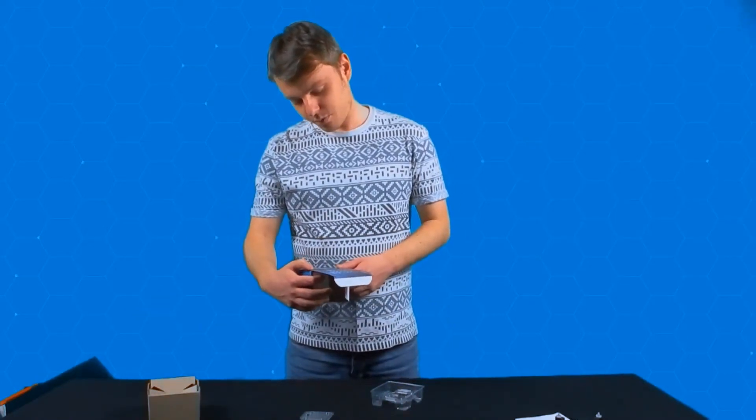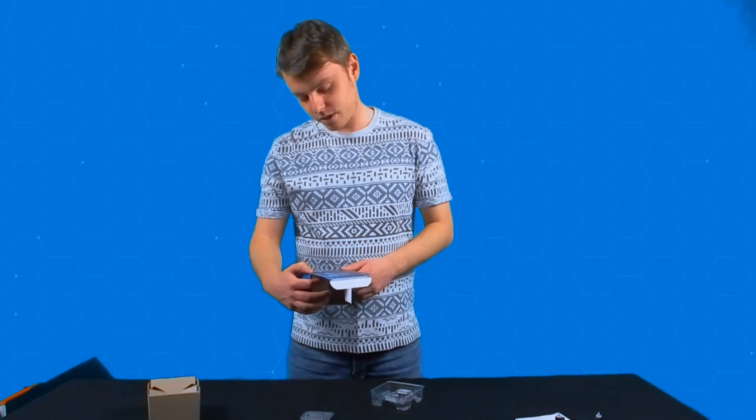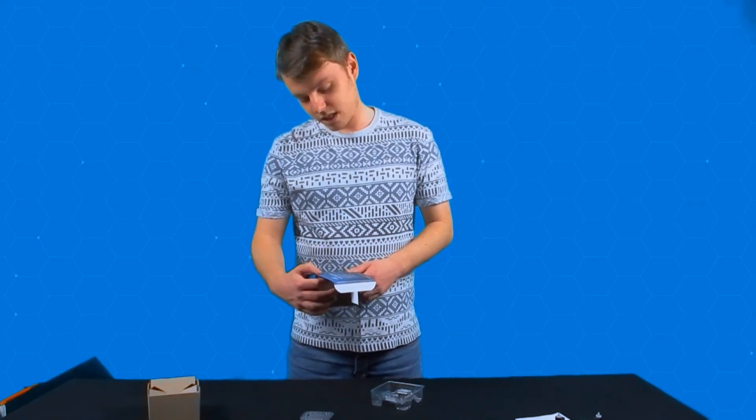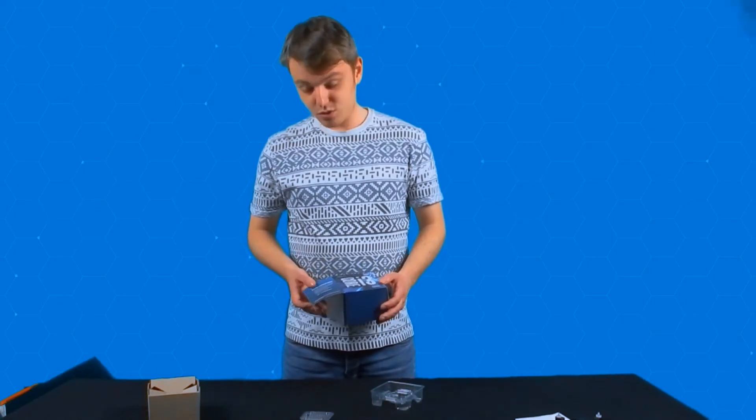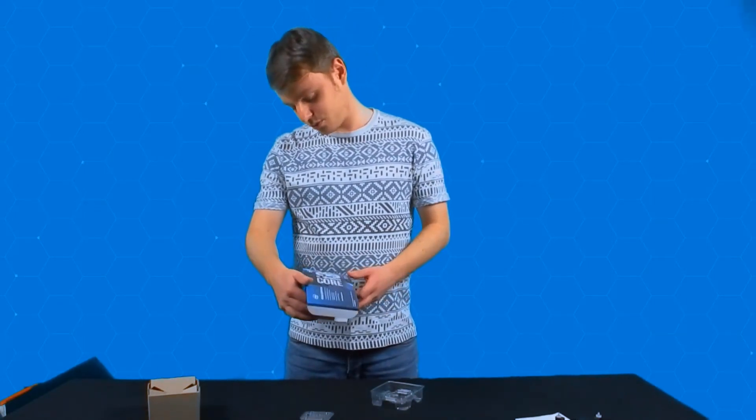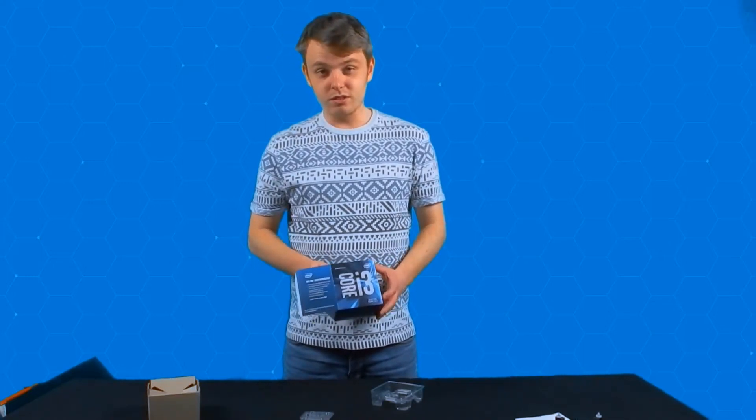What else do we have? We've got support for DDR4 and DDR3. And of course we've got a three-year limited warranty. It's a good little processor really — standard for what you'll need.